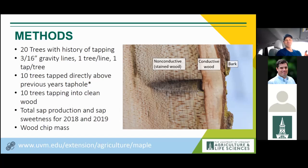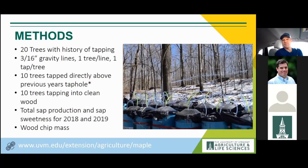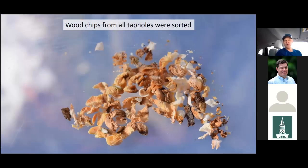That was one of those great scientific moments — I expected non-conductive wood all 10 times, but three times I didn't. This is likely attributable to the grain of the wood being less than perfectly straight, meaning even just one inch above an old taphole I missed the stained column. Each tree was measured for total sap production over two years, 2018 and 2019, and I collected wood chips from each of the 20 trees. The setup had individual chambers and sap lines, and I carried a plastic bin around my waist to capture every single chip from each taphole.